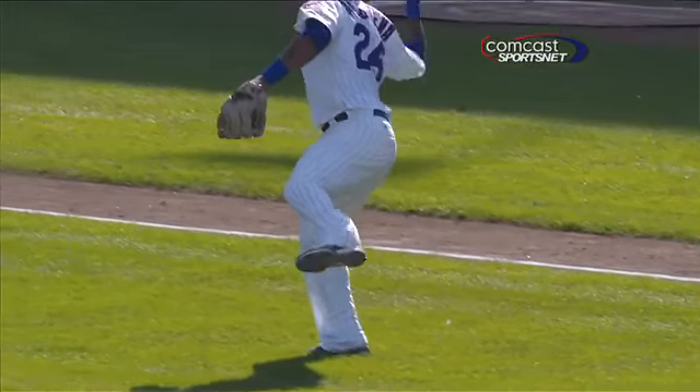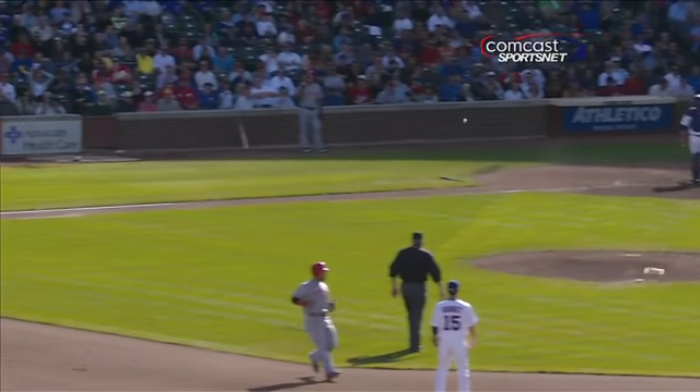Nice scoop — you could see him making the adjustment to get a good grip on that baseball as he made that last step, and then threw off balance for the out at first.